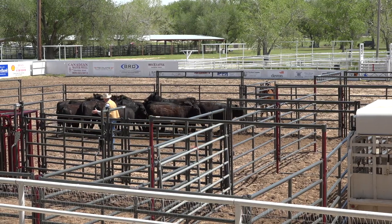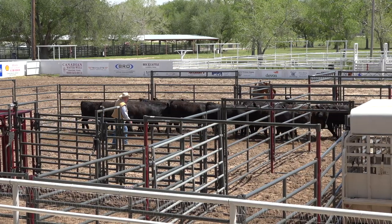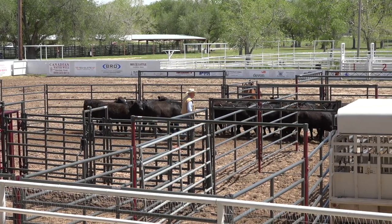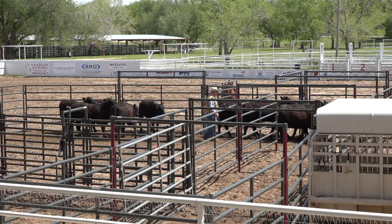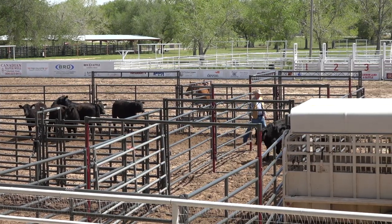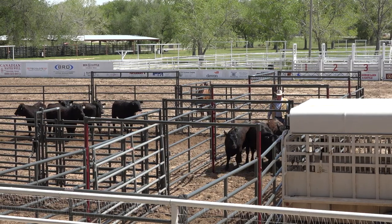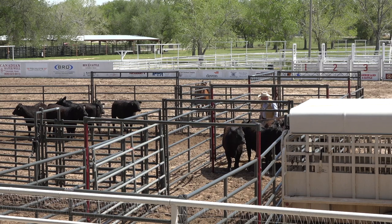I really appreciate the use of the horse, the cattle, the facilities, the whole nine yards. This has been a fun group to work with. It's no small feat to get people to let you bring their stock up for me to play with, and I understand that.